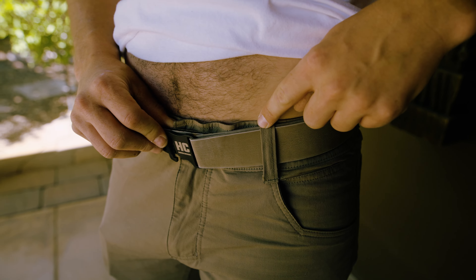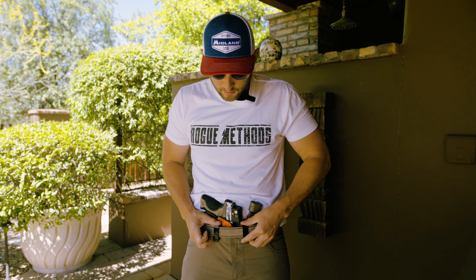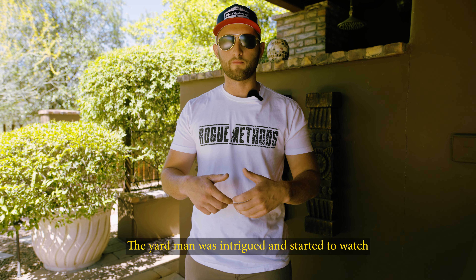We're going to go ahead and install the holster on the belt. Now you can see that the print of the gun is completely...